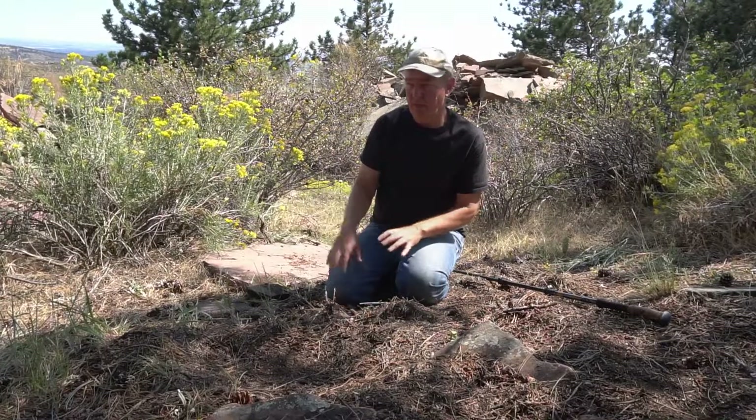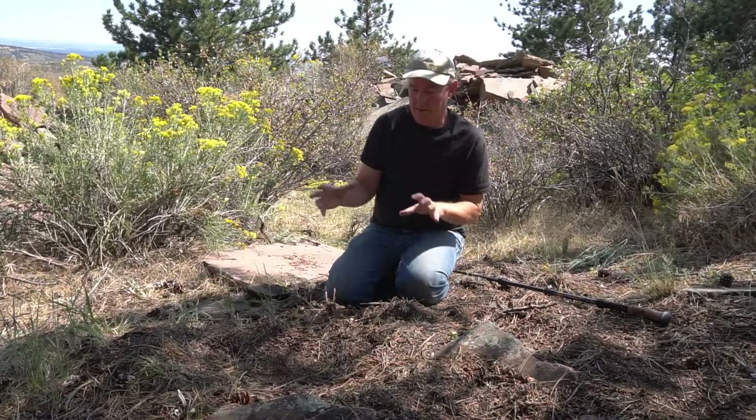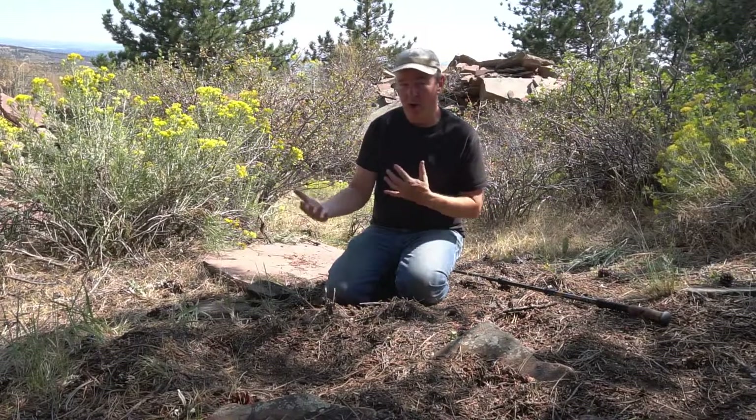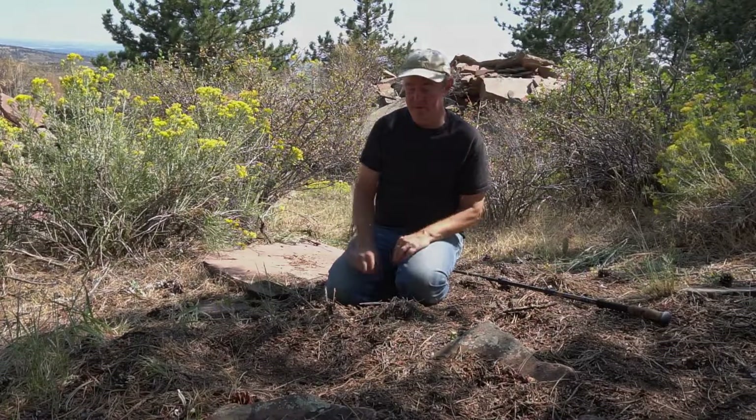So it's a fantastic place to set up cameras to capture what's happening naturally in the environment. Of course, I'm not here at all when this footage is being captured.